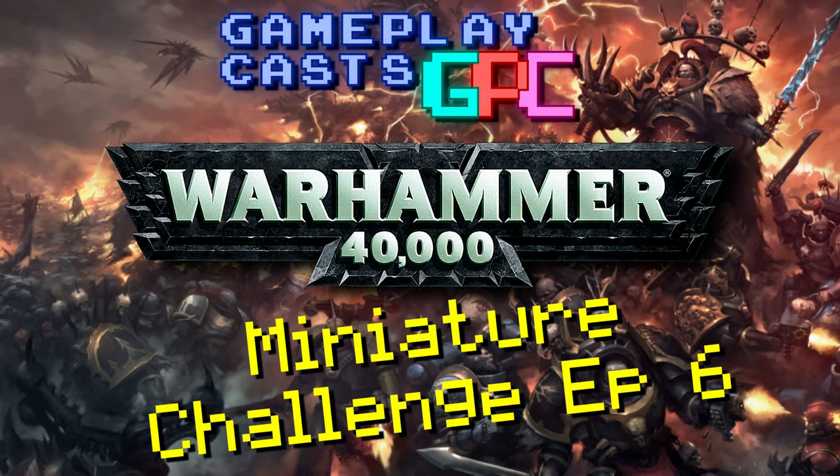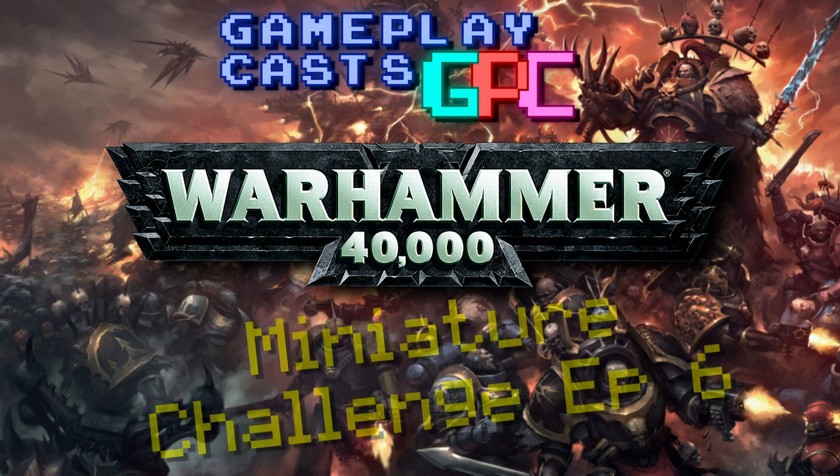Hello everyone and welcome to episode 6 of the GameplayCast's Warhammer 40k Miniatures Challenge. In this episode I unveil my completed final miniatures. Have I managed to pull it off? Let's get into it and find out.